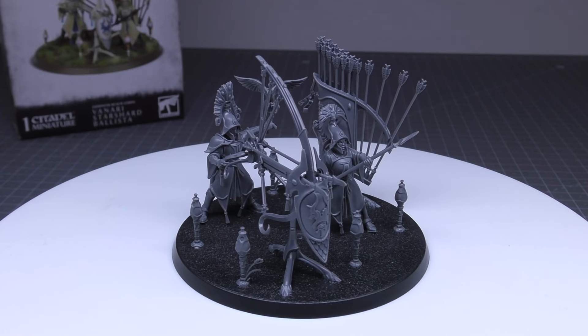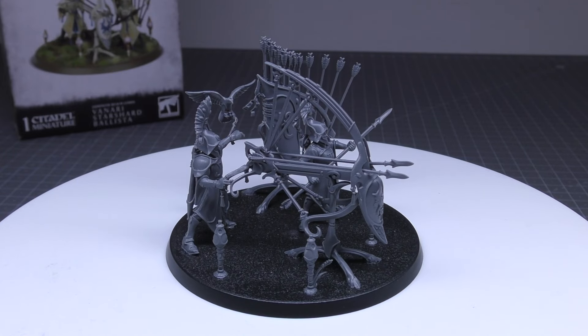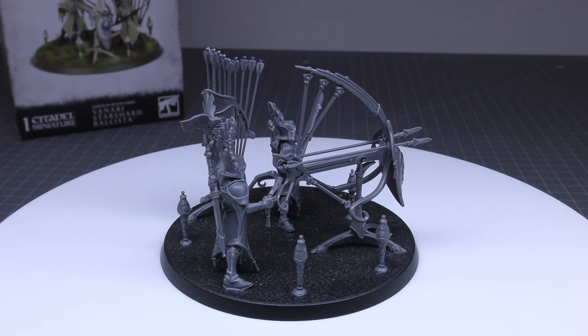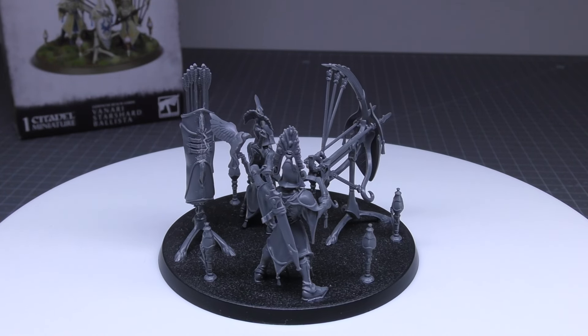They're going to be very vulnerable in melee — anything that gets into combat with them is a problem. What do you guys think of the Vanari Starshard Ballista? Please put your thoughts and opinions in the comments below. Be good to hear from you. Thank you for watching. Techless Protects.